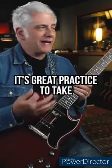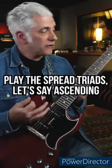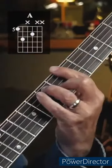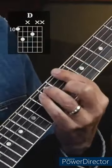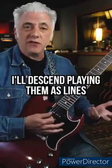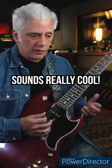Quick lesson — it's great practice to take a key, let's say F sharp minor, and play the spread triads ascending: F sharp minor, E over G sharp, A major, B minor, A over C sharp, E major, E major, F sharp minor — and then descend playing them as lines. It sounds really cool.